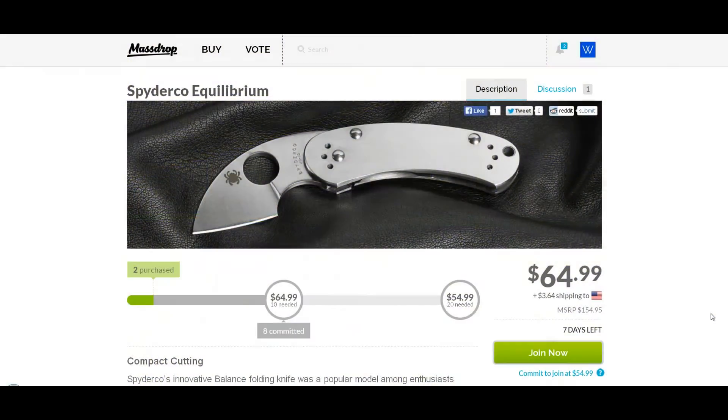Hey, Joe here. Today I'm showing you a deal for the Spyderco Equilibrium, and it is going on Massdrop.com. It shows a price of $64.99, but as I've been shown all along, that's not a price I'm going to commit to. But if you're interested in this, if 20 people sign up for this deal,